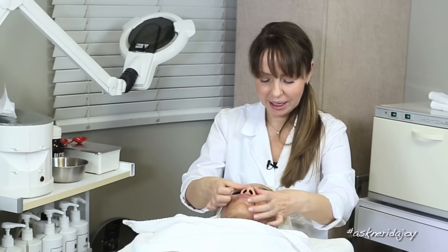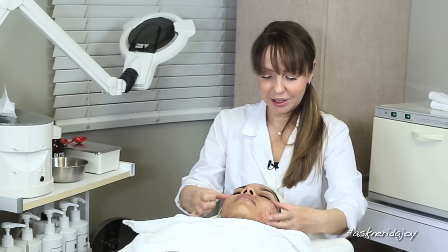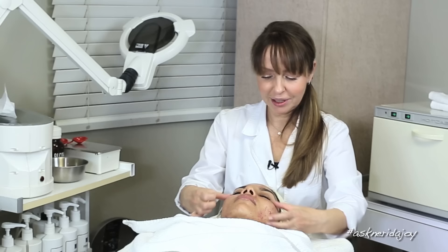Once again I'm putting the eye gel around her eyes — she's going to go home with this on. I can't wait for you to see her skin in two weeks, to see how much better her skin is and how much better her scarring is. So thank you for coming in, thanks for being with us, and we'll see you back in two weeks. Bye!